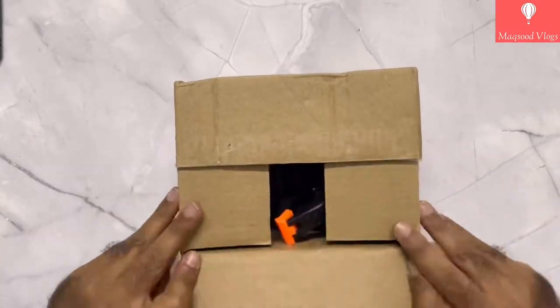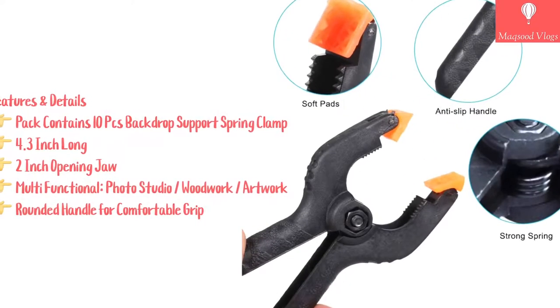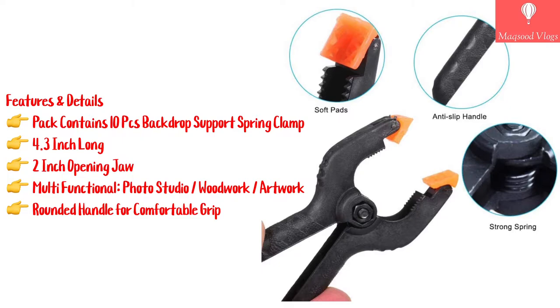The box contains 10 pieces of spring clamps of 4.3 inch in size, made up of high grade plastic material and a strong quality spring.